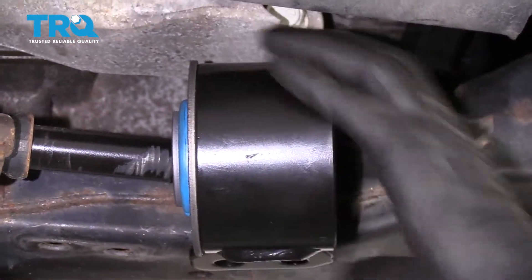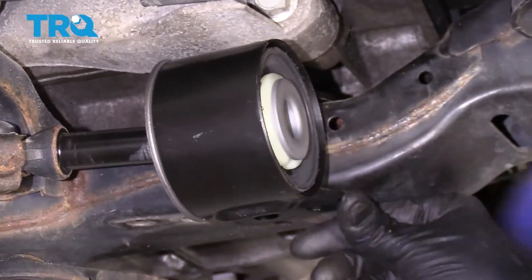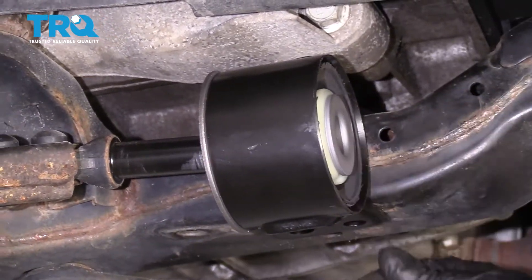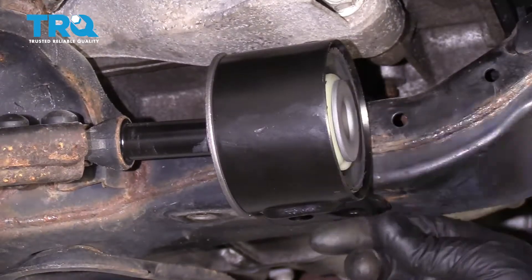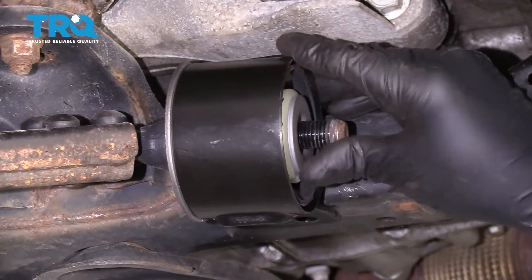There we go — now it's lined up. I'll just give it a tap on there. Make sure you use a rubber hammer or a dead blow. Get that to line up.